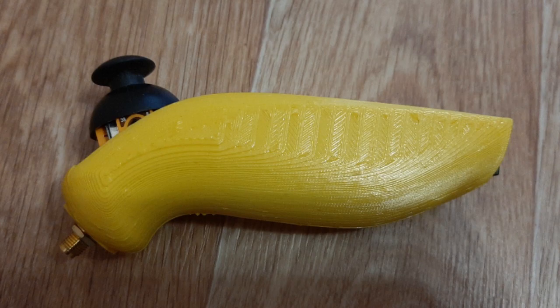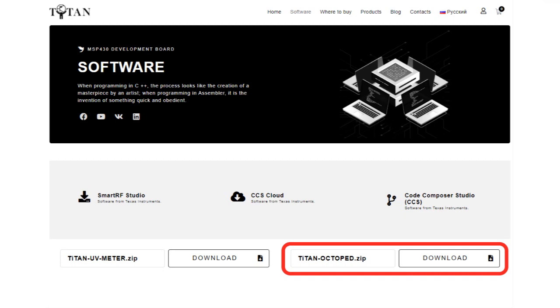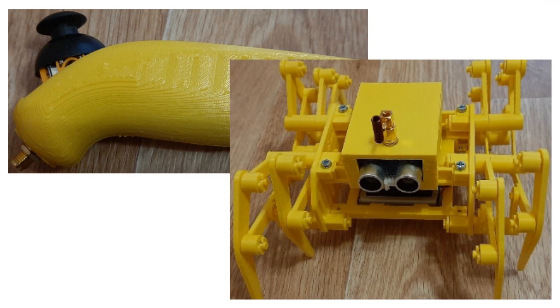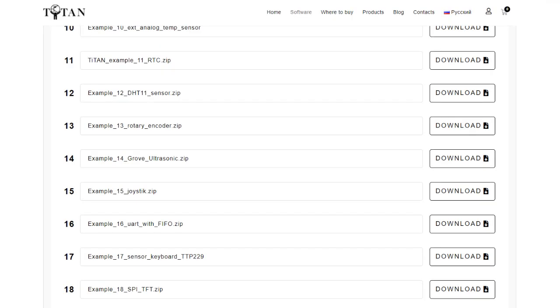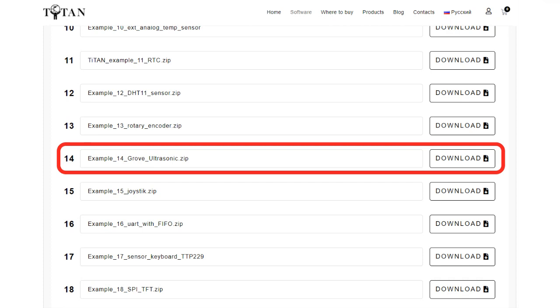What's left is to download the archive titan-octop.zip from our page by clicking on this link, and upload the project titan-octop to the control panel and titan-octop receiver to the robot. Our robot has an ultrasonic distance sensor, but it is not used in the program. You can enable it yourself using the example example14grooveultr.zip from our website.